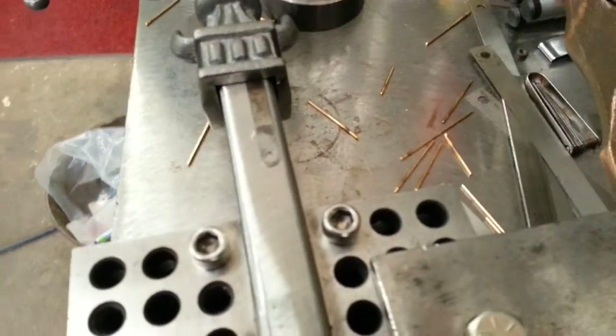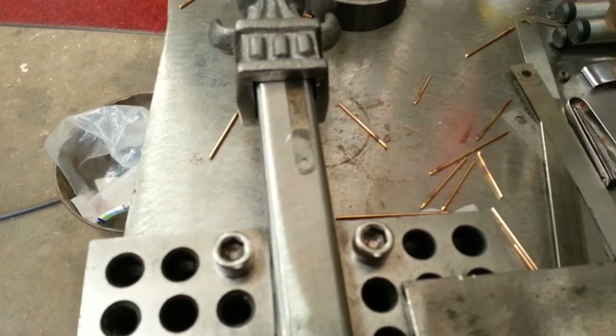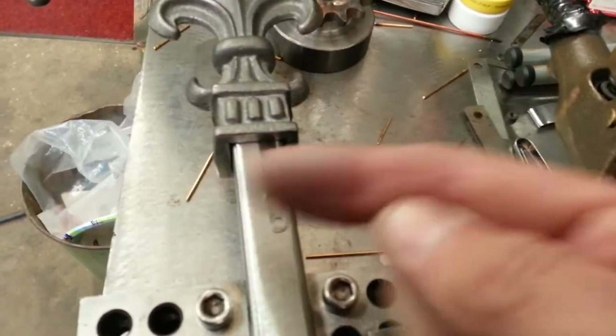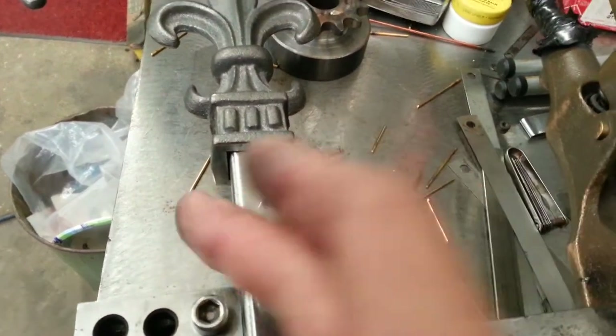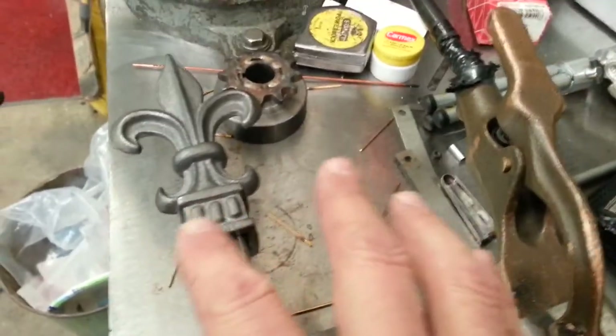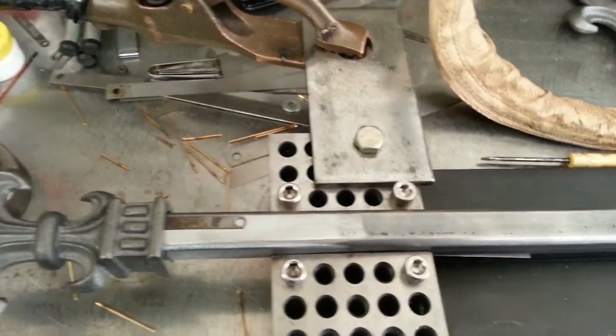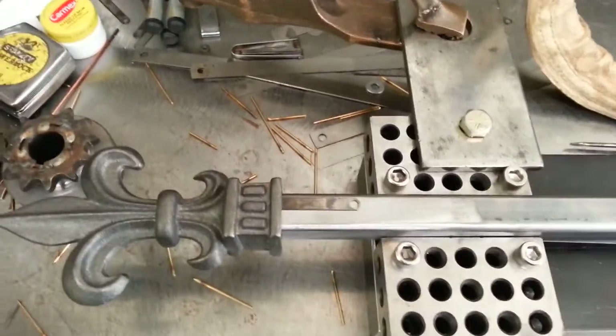I also look this way to make sure the axis is even — the space is even from here to here. I eyeball it, step back, and eyeball again to make sure the point is pretty straight. All in all, it's pretty difficult to do these since they're cast, whatever they are.